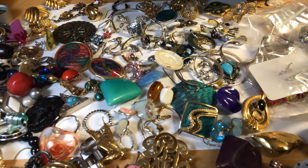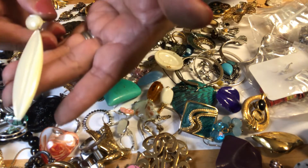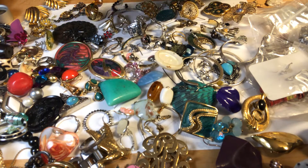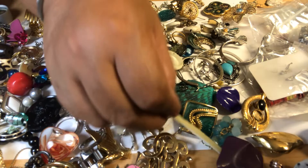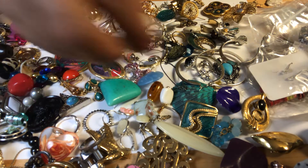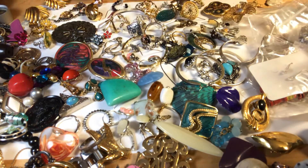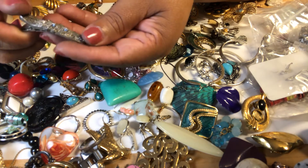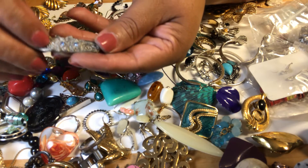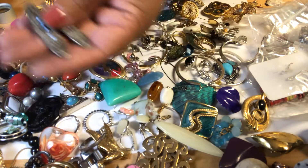I just found the — look at this. This is plastic. Oh, look — we have one more of those. This one is missing one of the rhinestones — the blue rhinestones. It's a blue rhinestone, so we have two — one is missing a rhinestone.